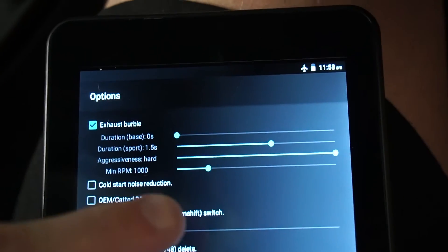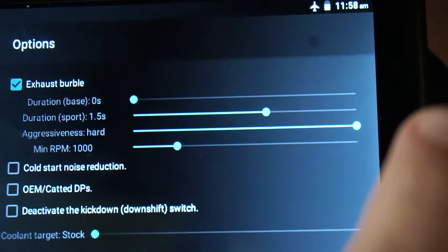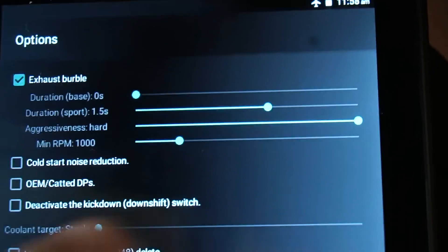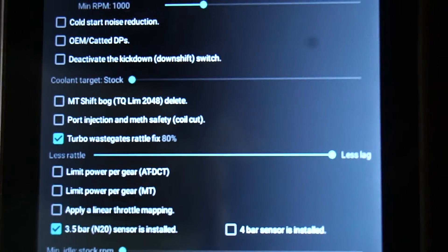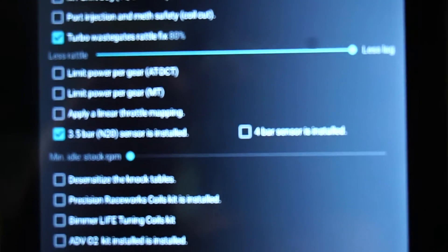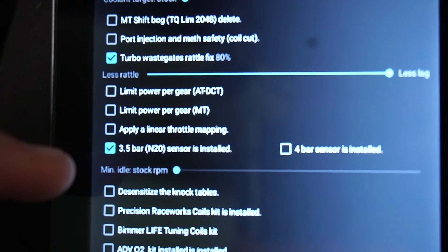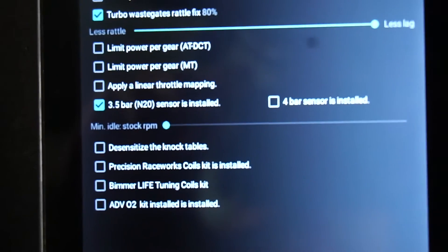I'll show you guys what settings I put in. I put exhaust burbles on but only in sport mode, set to 1.5 seconds - that's how long the pops will last. Aggressiveness is set to full hard. The only other thing I changed was turbo wastegate rattle fix - I put it to less lag, hopefully that means less turbo lag. I do have the 3.5 bar sensor installed, so I ticked that - if you don't have it, don't tick it, you should know if you have it or not.